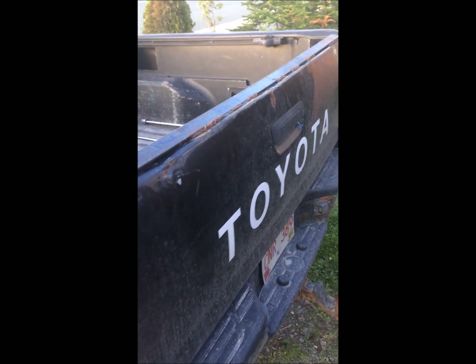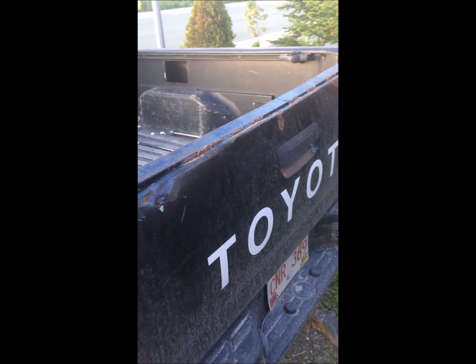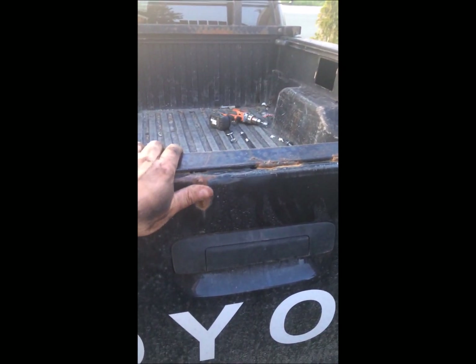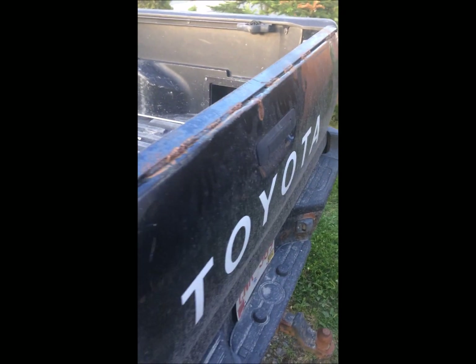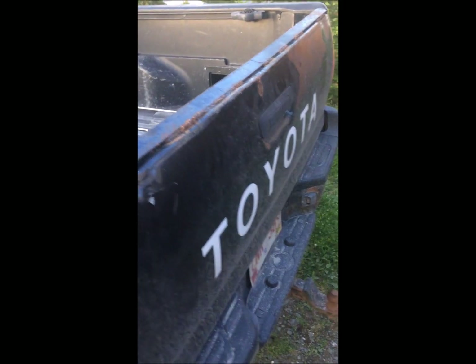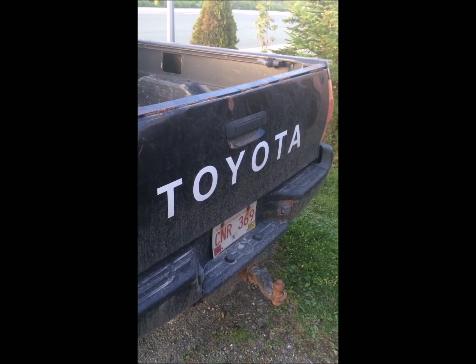The tailgate was cracked in a few places — I bent it back. Like I said, this truck is not pretty, it's meant to be a work truck. I welded it, then took a piece of angle iron and welded it to the top. And of course, trying to be retro, I stuck the Toyota lettering on the back.